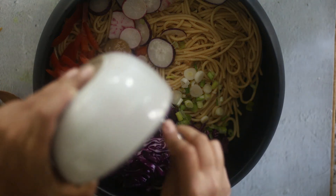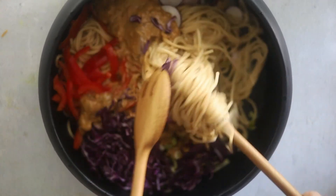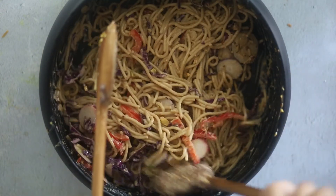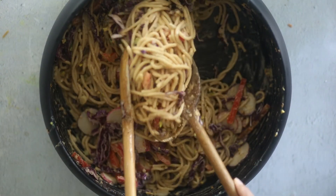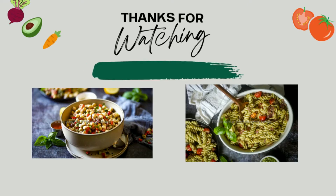Next add the prepared peanut sauce. If you don't want to prepare the peanut sauce, you can also get it store-bought — there are many options available in stores. Just mix it up and your Thai peanut noodle salad is ready. If you haven't already, please subscribe so you don't miss my next recipe. I hope you liked the video — thank you for watching.